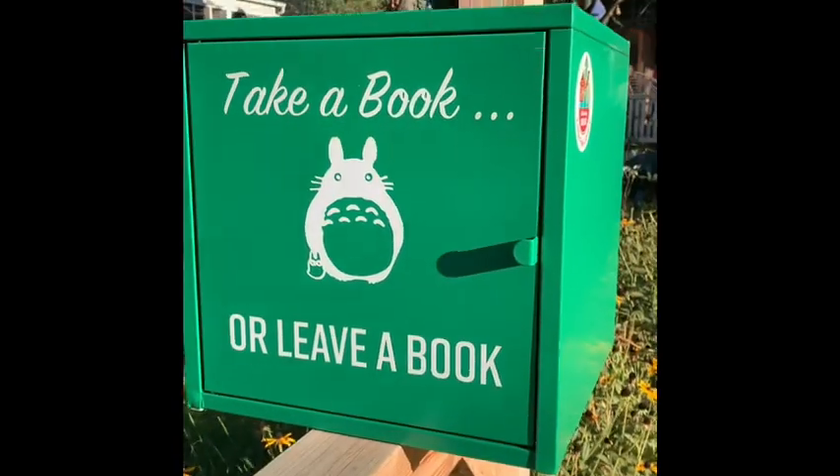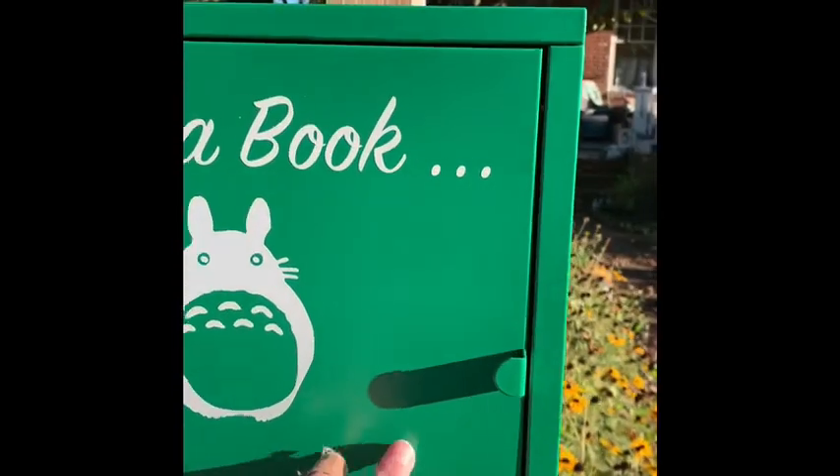Last but not least, I don't think there are many people who really adore gardening that also don't love reading, and we were talking about garden art. One of the things you can put together is something that kind of gives tribute to both. This is another pandemic project — an upcycled IKEA metal box.